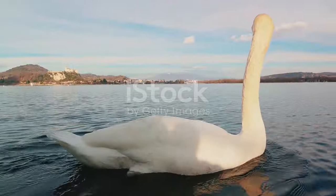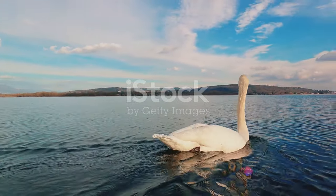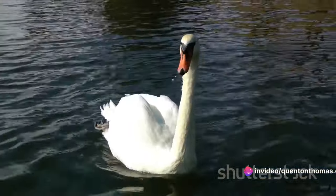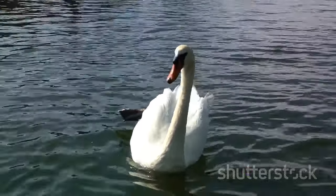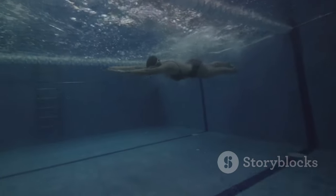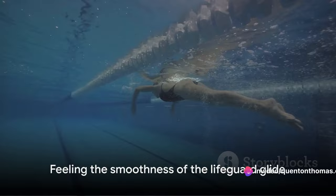You'll be gliding through the water with the grace of a swan and the speed of a torpedo. This technique is not just about speed, but also about conserving energy, making it perfect for those long-distance swims or when you're chasing down that rogue beach ball. So don't be shy. Try the lifeguard glide and feel like you're swimming in butter — just, you know, without the mess.